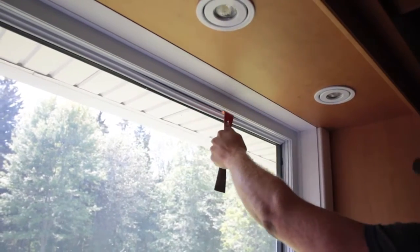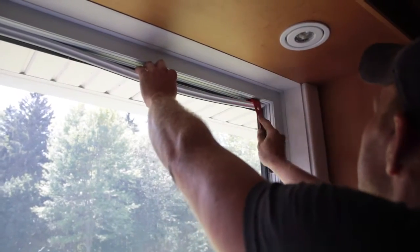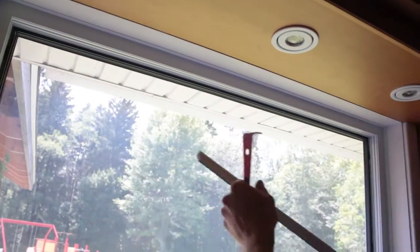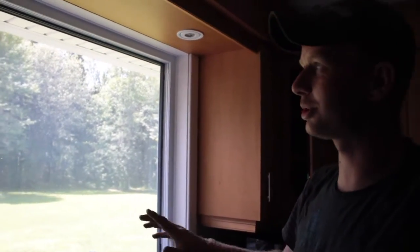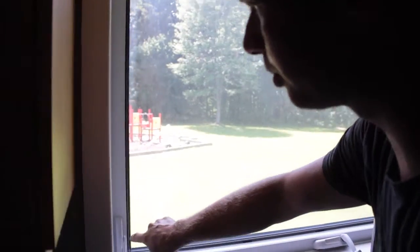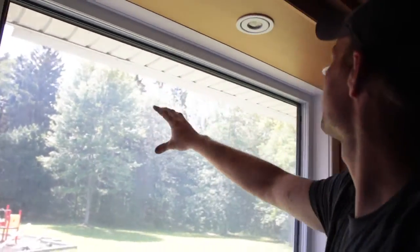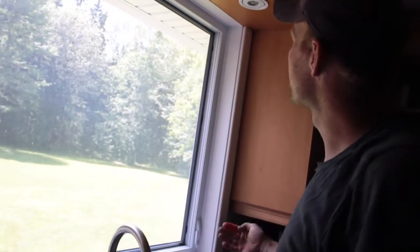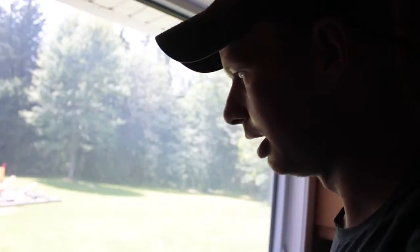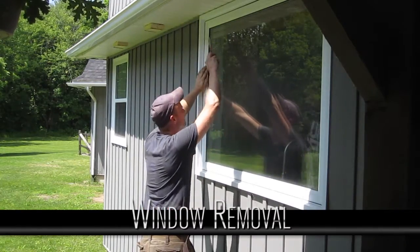Now it becomes a two-person job — one person has to go on the outside. Most of them don't have silicone all the way around, but they'll have silicone in random spots. So you have to push on the window to find where it's tight, then take a knife or your pry bar, run it along the side, find the silicone, and break that seal.